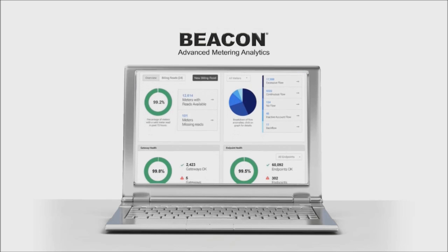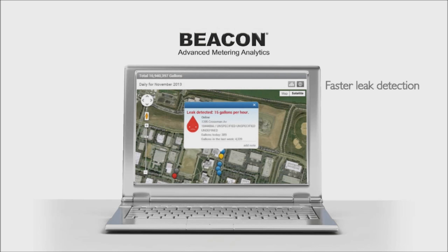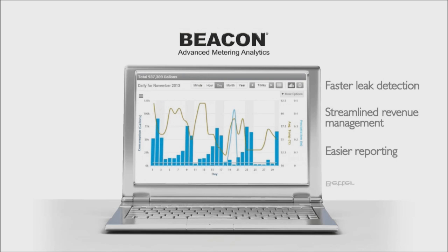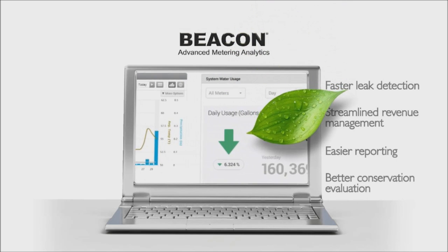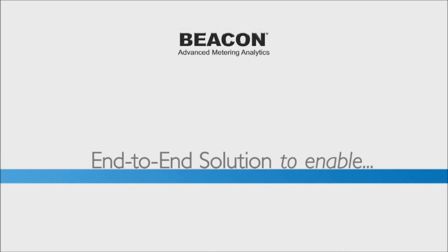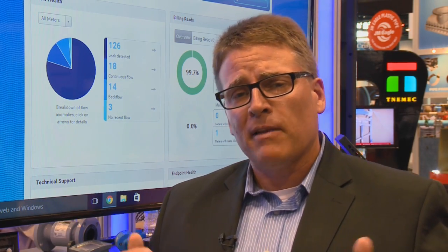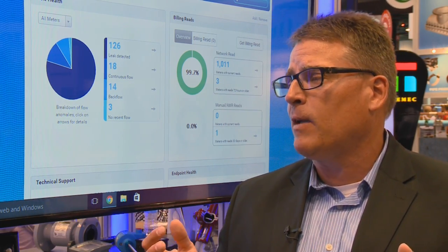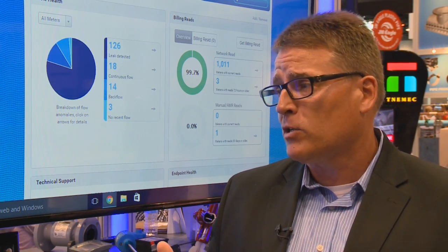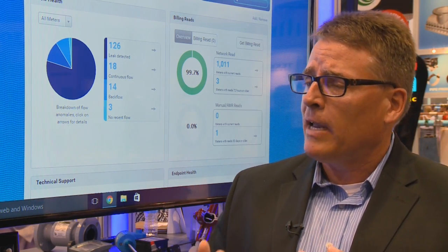Finally, there are the analytics that come behind the Beacon AMA system. With the additional data, utilities are able to make informed, proactive decisions based on the information that comes in — spotting leaks, spotting atypical trends, and making informed decisions. We have many utilities, large and small, deploying Beacon AMA, and it doesn't matter what size or type of utility, whether rural or urban, because of our cellular endpoint technology.